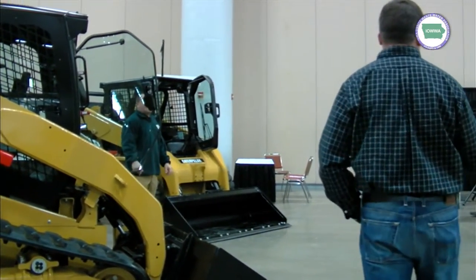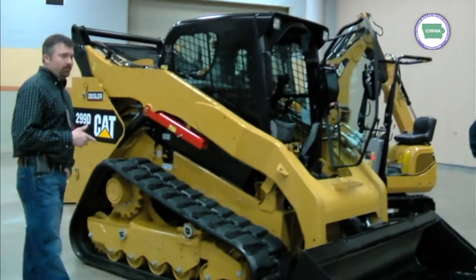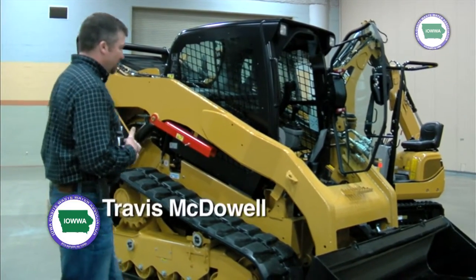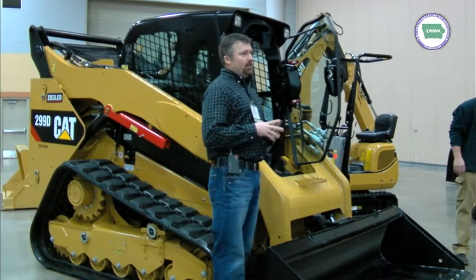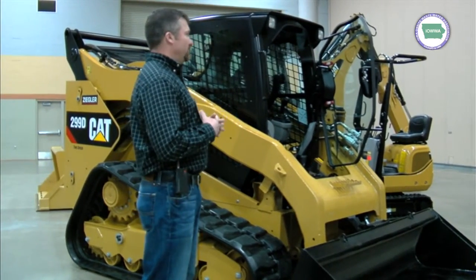We're going to start with the 299D. This is the new series. A couple of features on the D model that are new to this series: this will be the first one out with an electric quick coupler. All of our others have a hydraulic quick coupler. They've made the change on this model. So far it's worked out real well — no issues, no problems.